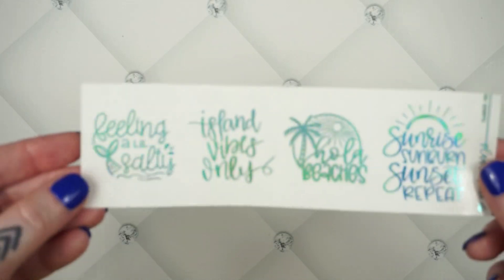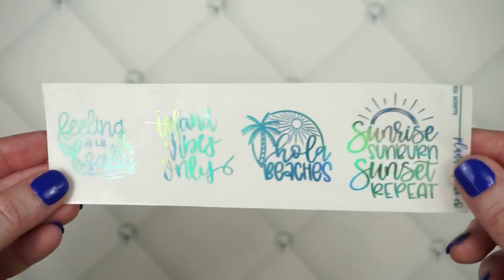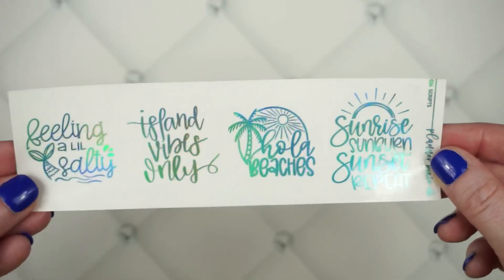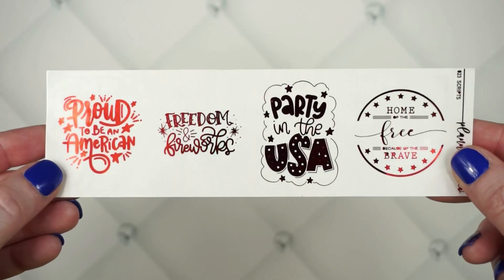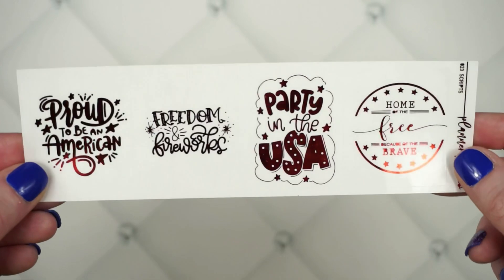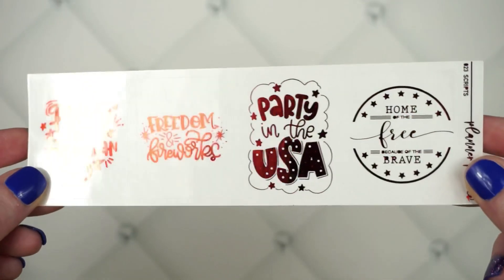We also have script overlays. Here's a fun summer beach one that says: 'Feeling a little salty,' 'Island vibes only,' 'Ola beaches,' and 'Sunrise, sunburned, sunset repeat' — done in aqua hollow. We also have one great for 4th of July that says: 'Proud to be an American,' 'Freedom and fireworks,' 'Party in the USA,' and 'Home of the free because of the brave' — done in red.